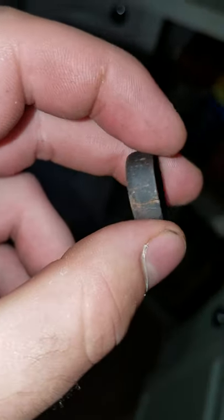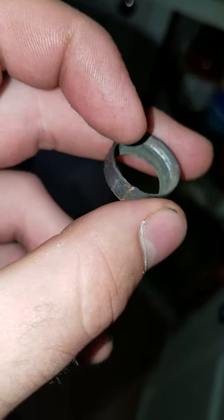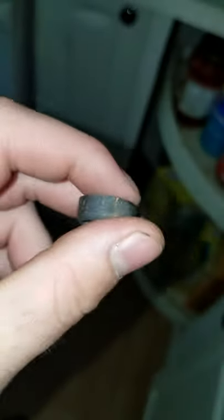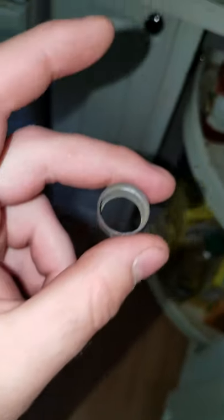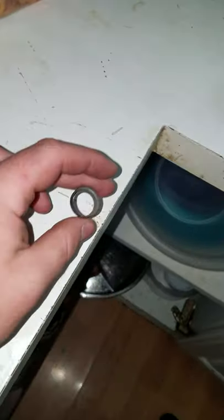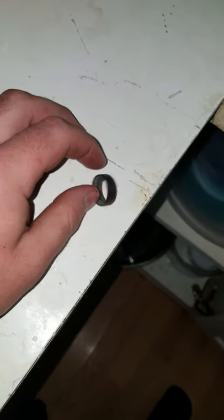It still fits on there, but I'm pretty sure this is the end of this ballcock. I don't know how long it's going to last before it completely breaks — it's not cracked all the way through, so it still threads on. This is really disappointing considering it was the original ballcock. I don't know if I can get parts for it, so it might not matter, but it's still pretty disappointing.